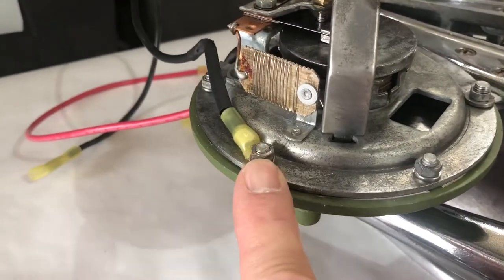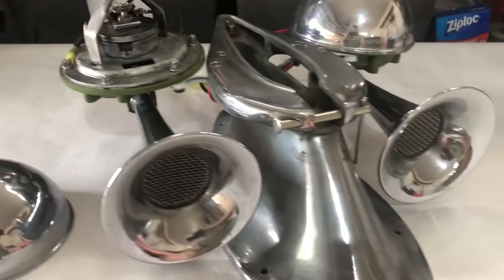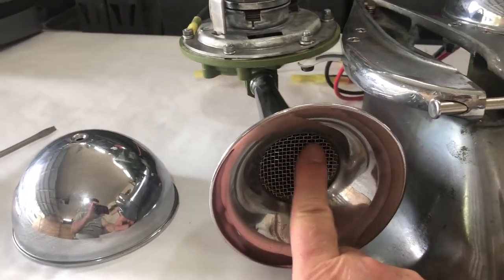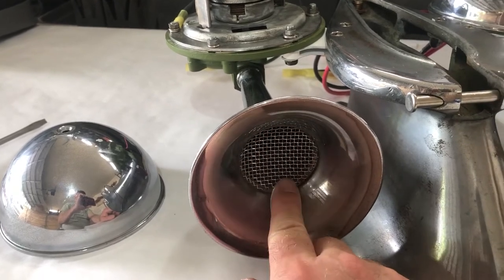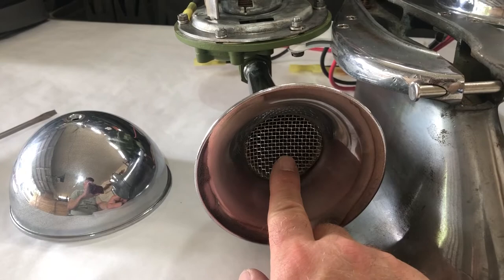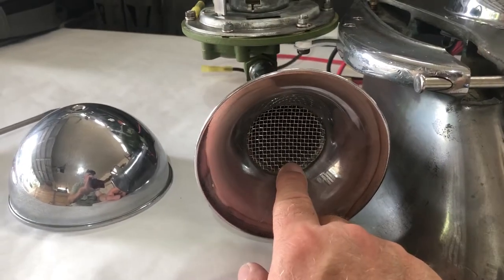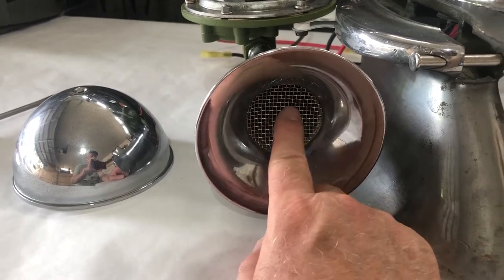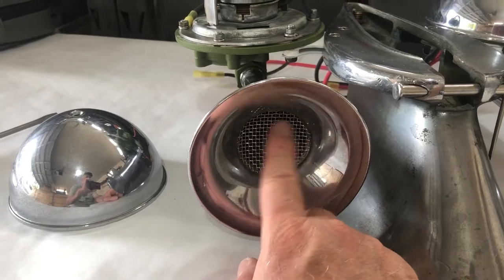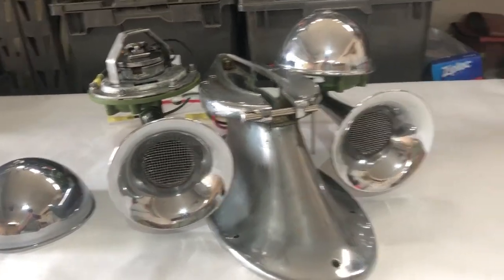And you can see that strap right here. So that's the base. The original screens were missing, so I bought some 20-mesh stainless steel screen off of Amazon, cut a two-inch diameter circle, and pressed these in place. I think they'll stay nicely without needing to be glued. So the base is looking pretty good.